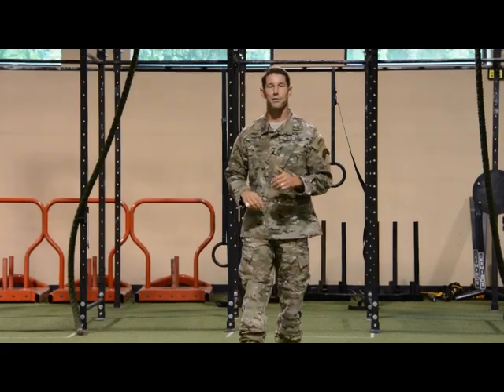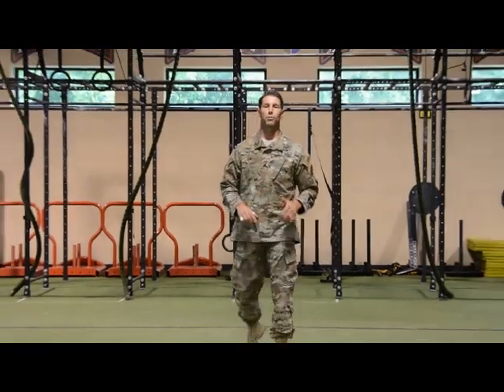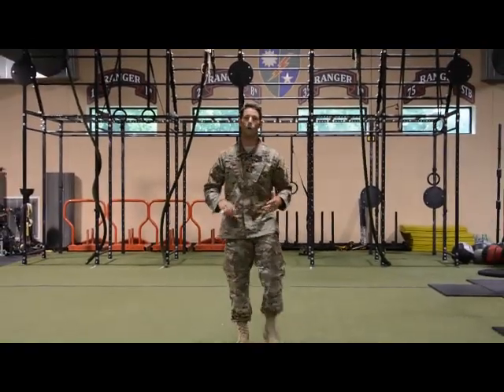Sergeant Porter with the 75th Ranger Regiment here to bring you bi-weekly challenge number 47, the Rope Sled Pull Push. Let's do this.